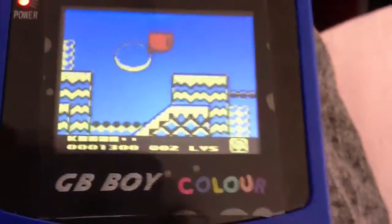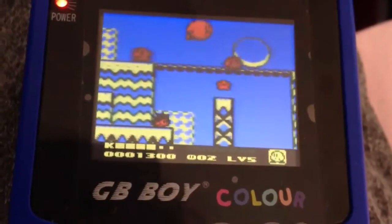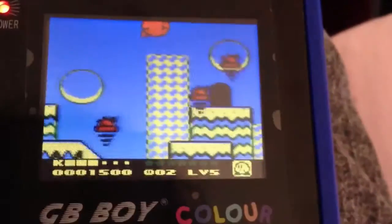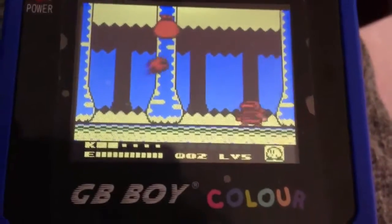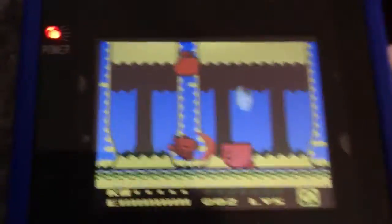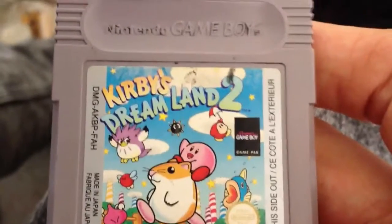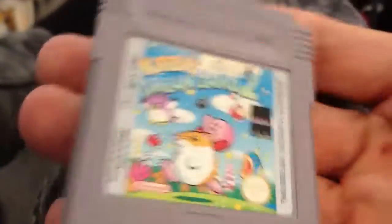So as you can tell guys it's not a bad game. I'm hoping to get a Gameboy Player for my Gamecube. I've got one for my Super Nintendo but I've lost the wire to plug it up onto the TV. But yeah, that's basically Kirby's DreamHunt 2. If you guys can let me know if it was released in the UK that would be great. Thanks for watching and I'll see you in the next one guys — peace out.